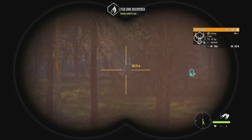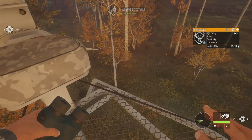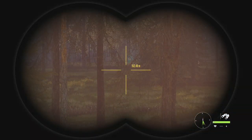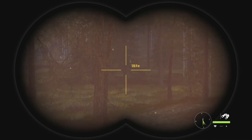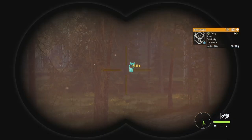Hey guys, welcome back to the channel. Today we're here on Reventuli Coast and we're going to be doing a tree stand hunt. Over the last month or so I've done two tree stand hunts on the channel — the first was on Hirschfeld and the second was on Silver Ridge Peaks. Someone in the comments asked me to do one here on Reventuli Coast, and it took me a little while to get to it, but here we are.